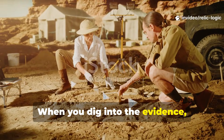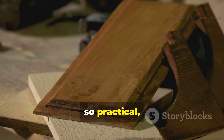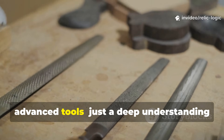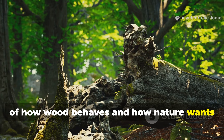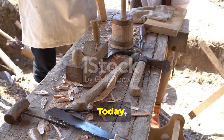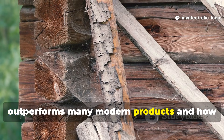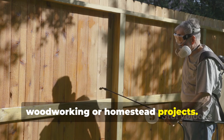When you dig into the evidence, the answer points to a preservation technique so simple, so practical and so effective that it almost feels like cheating. It didn't require exotic chemicals or advanced tools, just a deep understanding of how wood behaves and how nature wants to break it down. Today we're unpacking that method, explaining how the Vikings used it, why it still outperforms many modern products, and how you can apply it directly to your own woodworking or homestead projects.